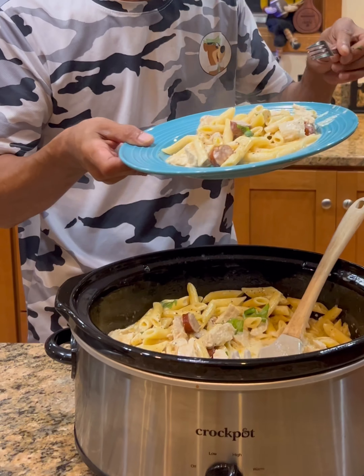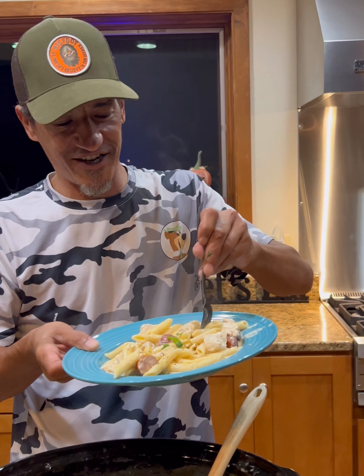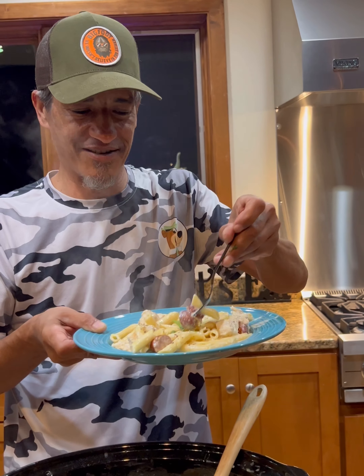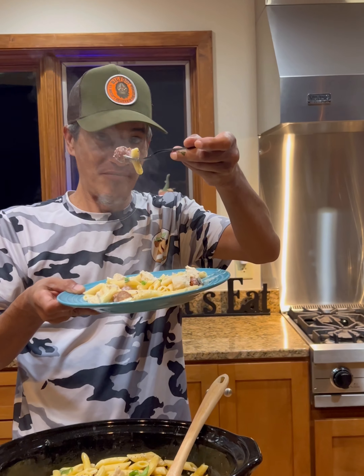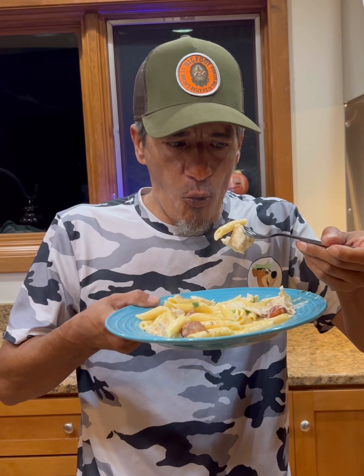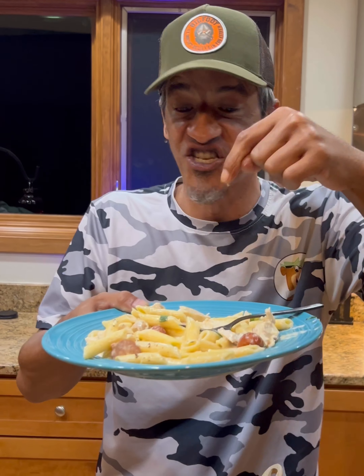There it is — and remember that New Orleans sausage is in there too. Let me get a little bit of that in there. Bon appétit! Whoa... oh, that chicken! Oh wow. This is it — when it hits, it hits. Wow, guys!